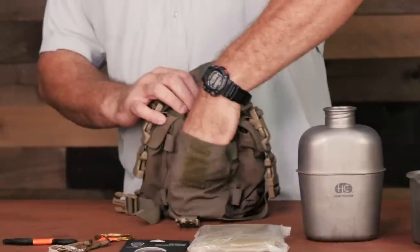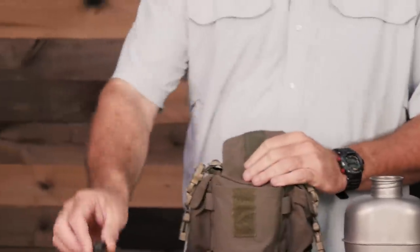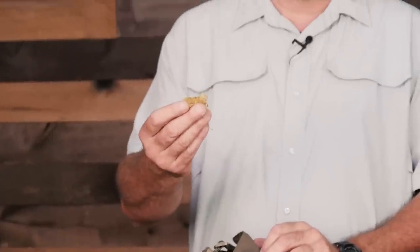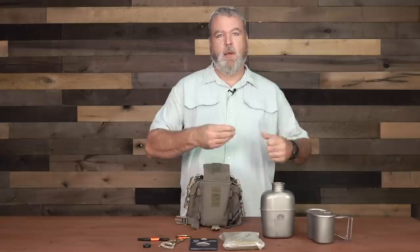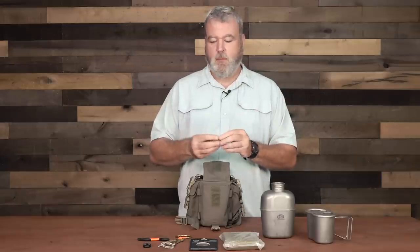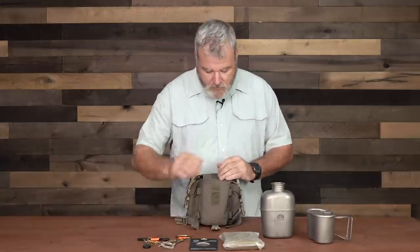I also have a Suunto button compass as a navigation aid should my primary compass be lost or not with me. And there's some artificial sinew — really, really strong with lots of uses. I could double it, triple it, quadruple it, make a bowstring. I can split it down really fine like dental floss, and it still has tons of strength to use for tripwires, traps, and things of that nature.